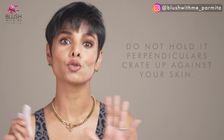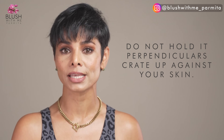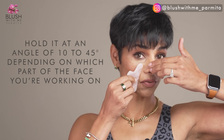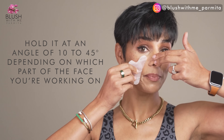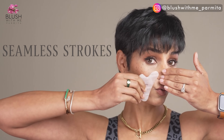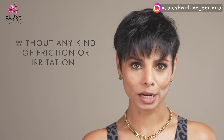I see people massaging in the wrong direction or wrong motion. First, do not hold it perpendicular, straight up against your skin. In my face yoga classes, I correct this mistake over and over again. This is not a knife. If you have deep folds such as nasolabial folds or deep horizontal forehead wrinkles, holding it straight up as if you're cutting into that fold is even worse — you're deepening it. Hold it at an angle of 10 to 45 degrees depending on which part of your face you're working on. This gives you seamless strokes without any friction or irritation.